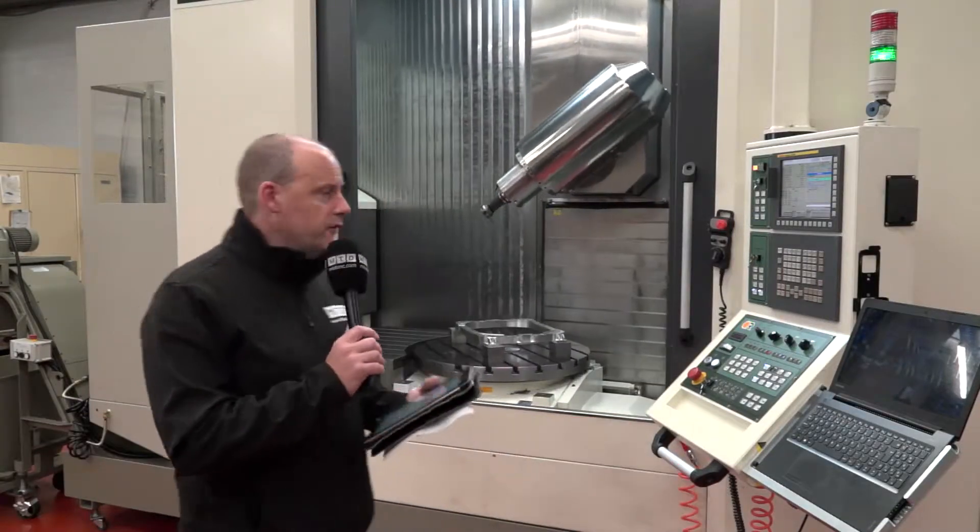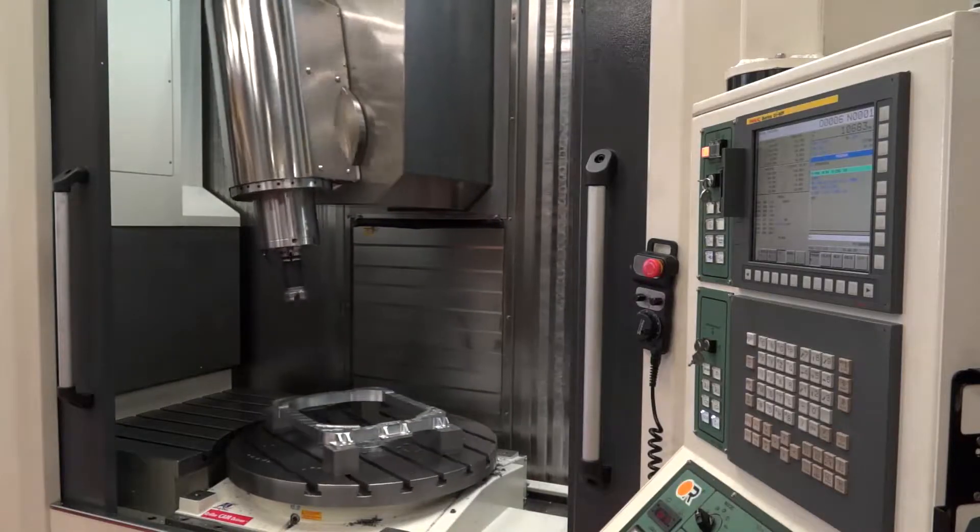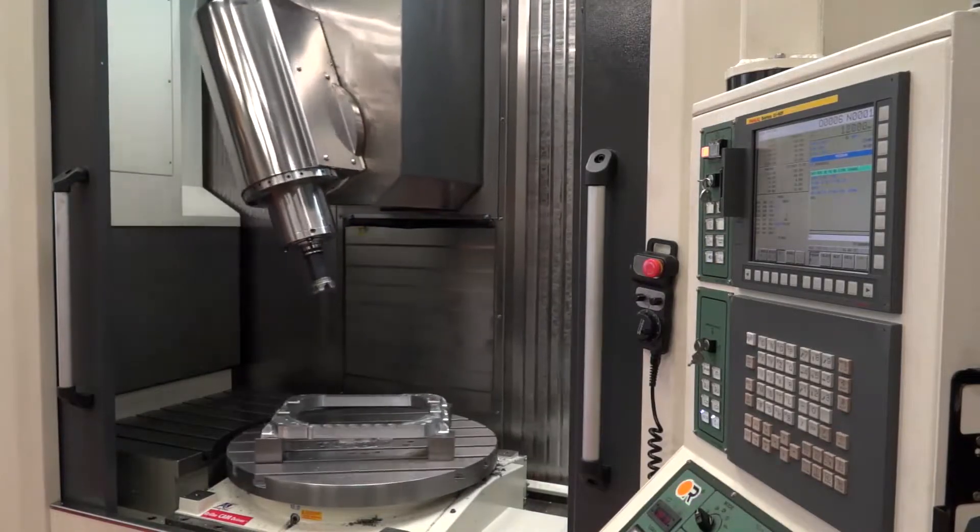Victor CNC launched the AX800 5-axis machining center a couple of years ago. This machine gives you a very large working envelope — or very large working capacity.